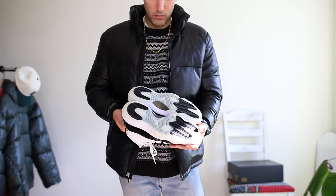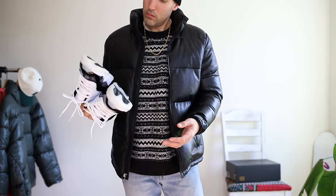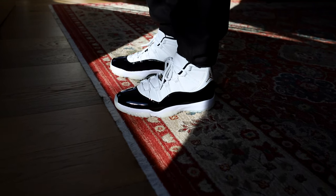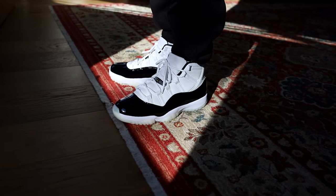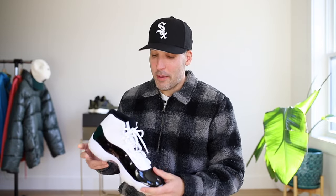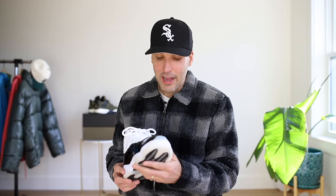Sizing wise, I think you can go with your true size. However, I get a little bit of a narrow feel from these Jordan 11s. My true size is an 11 and a half — I went with a 12 on these because I like to wear wool socks in the winter and I like more room in my shoes. I'm very happy that I did that because I do get a little bit of pinching on the side of these shoes that will probably go away as I wear them. But keep that in mind — I went a half size up and I'm glad I did.